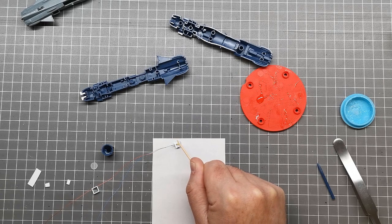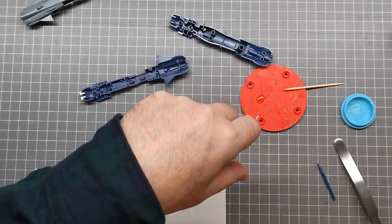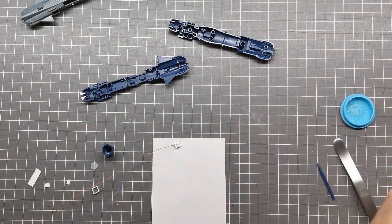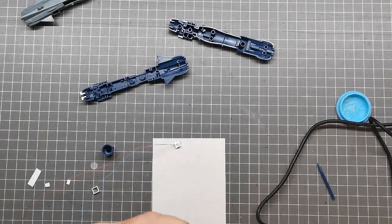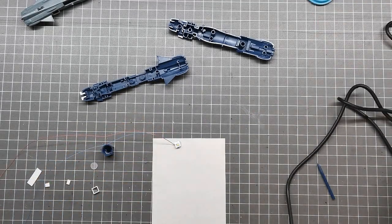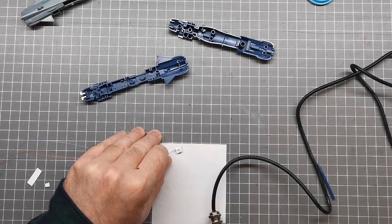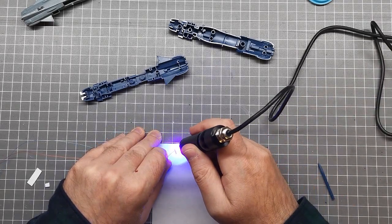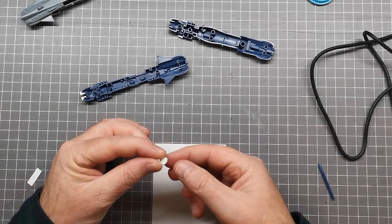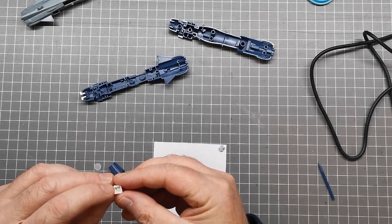I've got a new UV torch — this one is mains powered as opposed to battery, because I'm sick of going through batteries. Let me check this is okay and turn it on. I think it might be a bit proud of the plastic but let's see if it still fits. That'll be okay, that'll work.